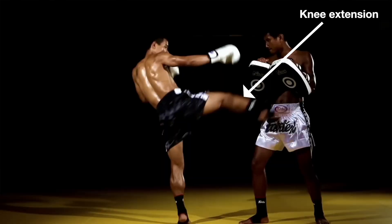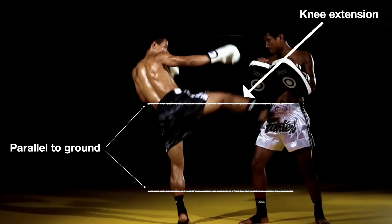Even though knee extension is typically happening in the sagittal plane, much like the hip flexion we talked about earlier, the angle of the leg in relation to the ground with a good hip turnover results in a horizontal movement that eventually strikes the target.